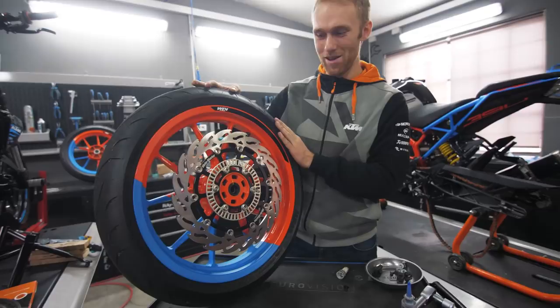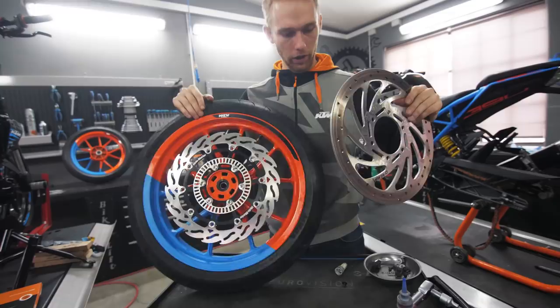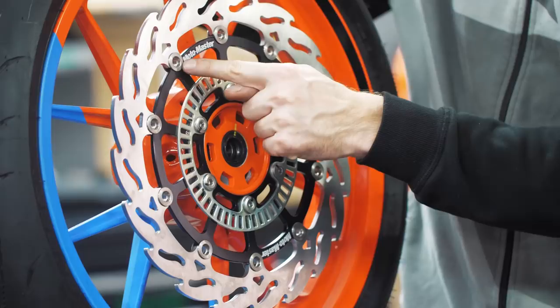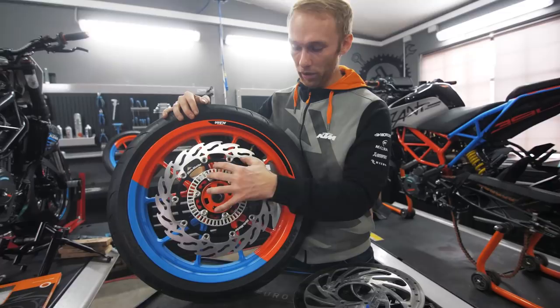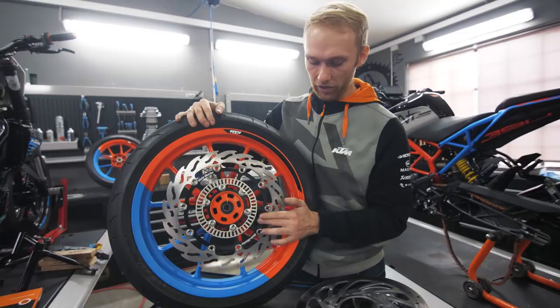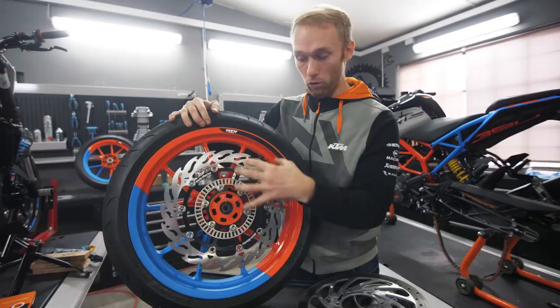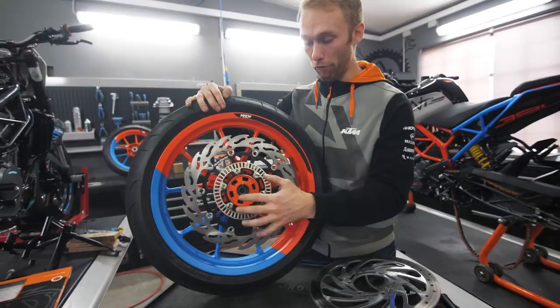Compared to the stock disc, this one has two differences: style, and it's floating. The floating knobs hold the disc in the middle — when it gets hot it expands, and when it cools it shrinks, and the inner carrier keeps the outer ring centered on the pad, giving you constant brake power. The flame-style outer ring also helps take heat away from the disc as fast as possible.